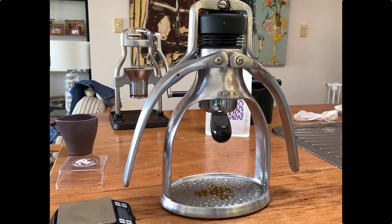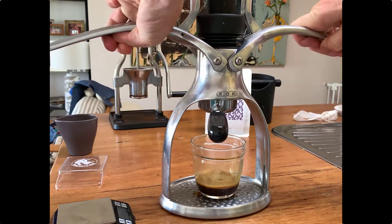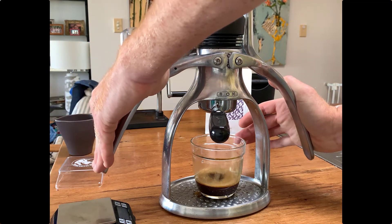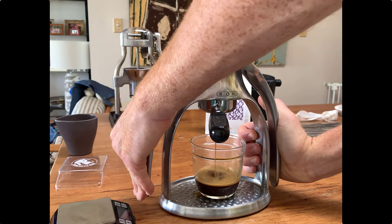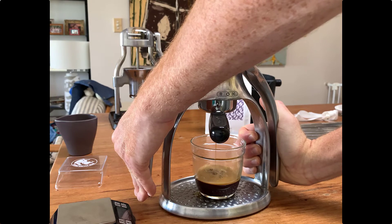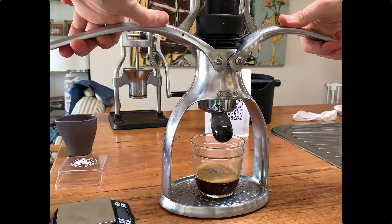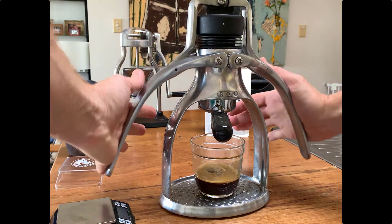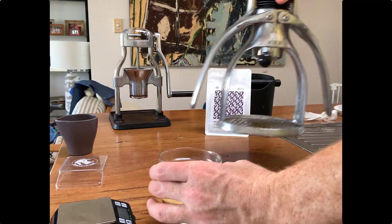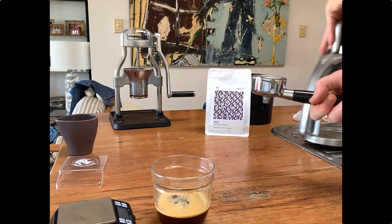Those of you that like milk in your coffee will notice the obvious flaw — the lack of a steam wand. I don't tend to worry too much about that. I'll often just — sacrilege — microwave my milk. I use Oatly Barista Edition at home and I microwave that milk for about 1 minute 30, depending on your microwave, and then pour the shot on top of the milk. It works for me, though obviously some people can't live without properly foamed milk — maybe you'd buy a separate steamer.